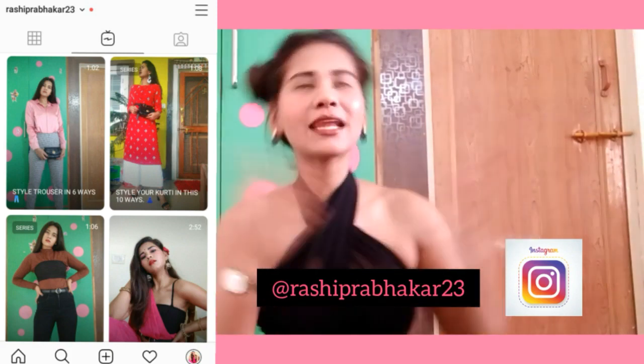Hi guys, welcome back to my channel! I'm back with another video. In this video I'm going to show you that I made DIY clothes — yes, exactly. Those old clothes I got bored of, I made new clothes out of them. I made new clothes for a new trend.